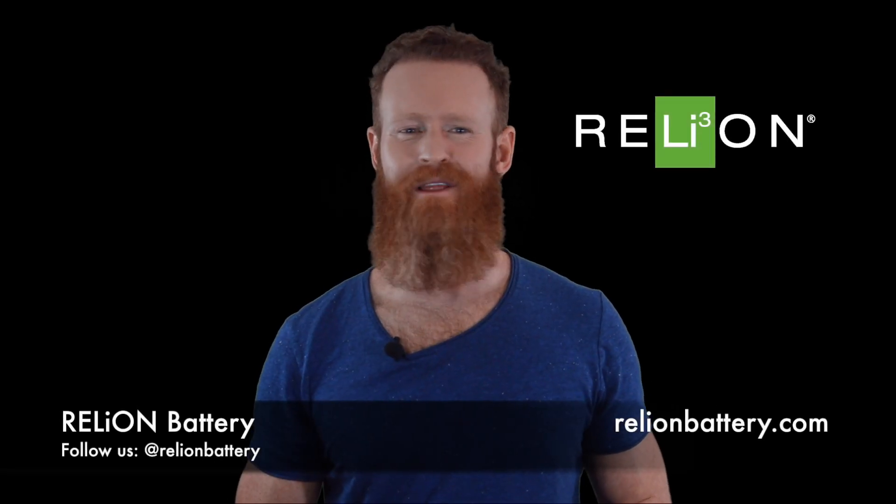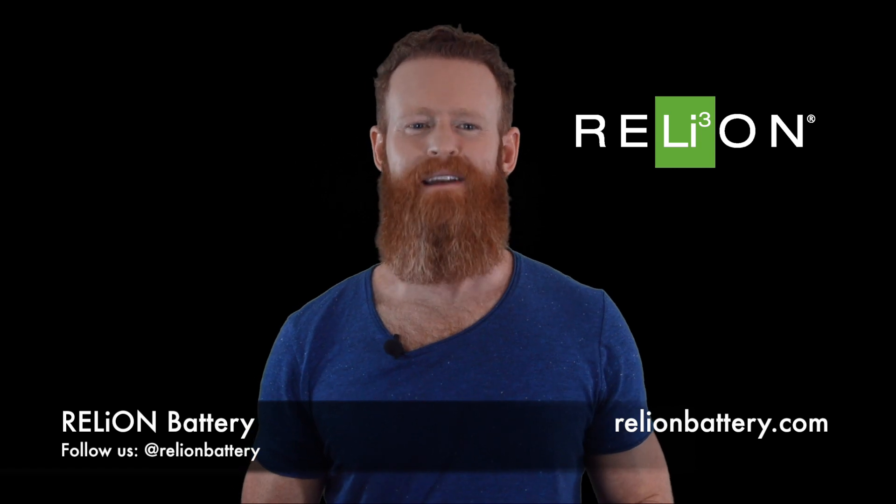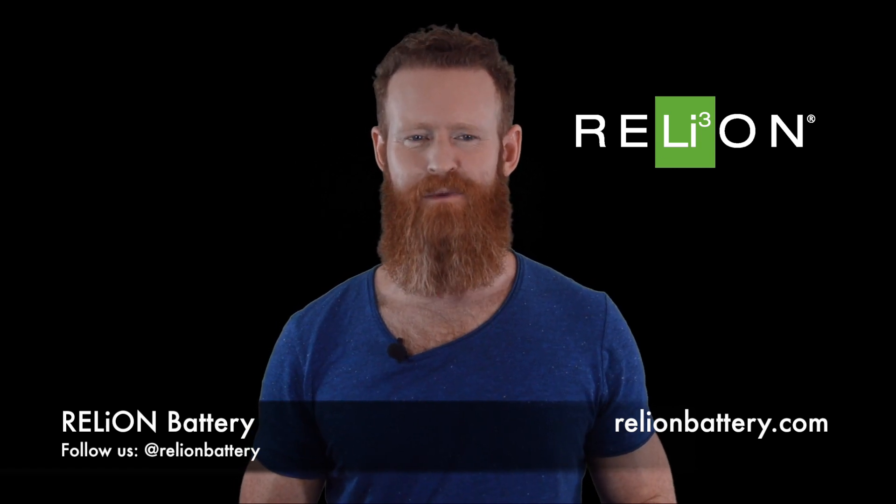Hi everyone, this is Simon with Rely on Battery. Welcome to this week's edition of Tech Tuesday. Today we're going to talk about charging lithium batteries with your alternator.